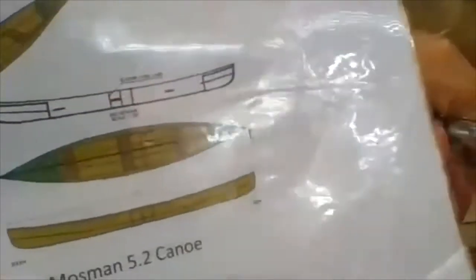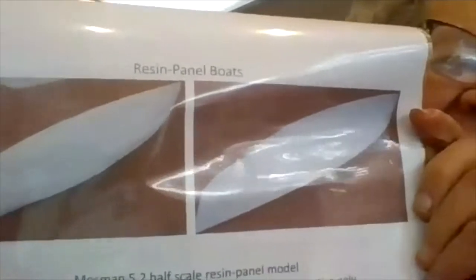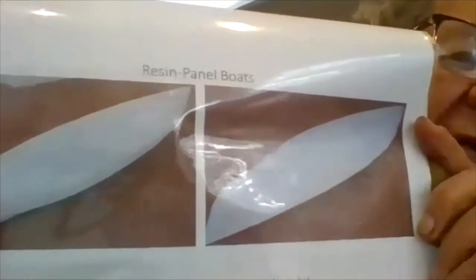Before we go on, could you please show the audience the small prototype that you built some time ago? There's David with a half-scale model starting point. That illustrates part of what we're doing. Awesome views of that half-scale model we just looked at.